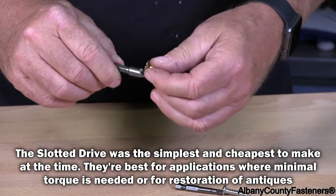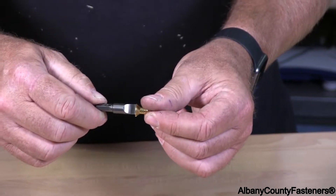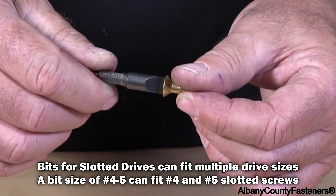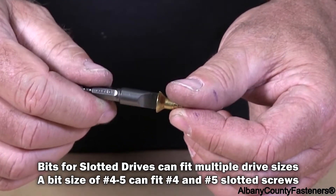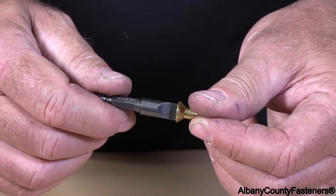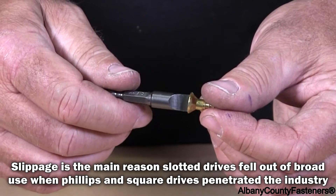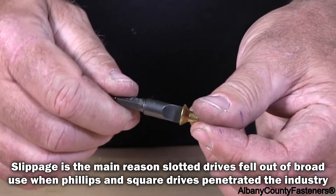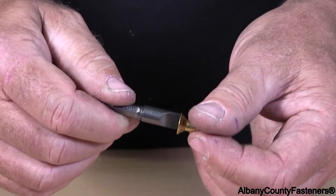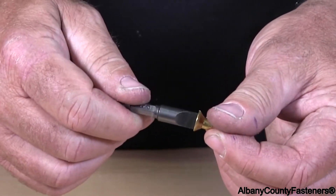The key to these is to have the driver big enough for the head. This one here almost 90% covers the full slot, and the slot has to be tight. This one isn't exactly perfect — if it's loose like this, then if you tilt the bit while driving it with a drill, chances are it's going to slip off and strip the head.